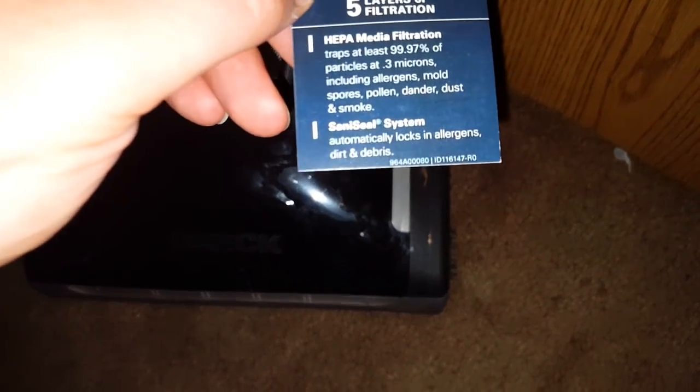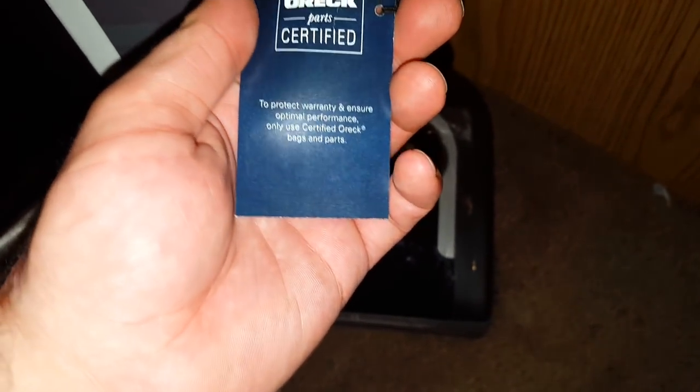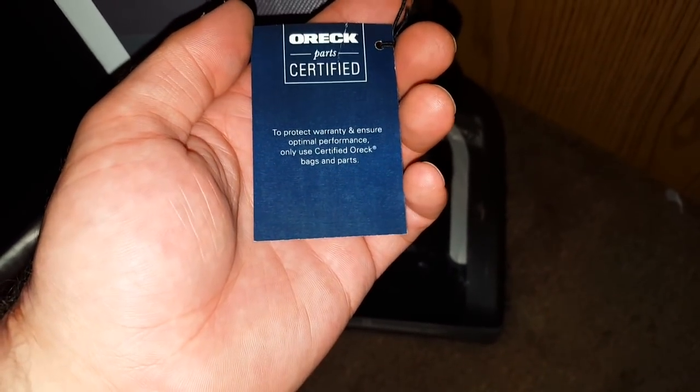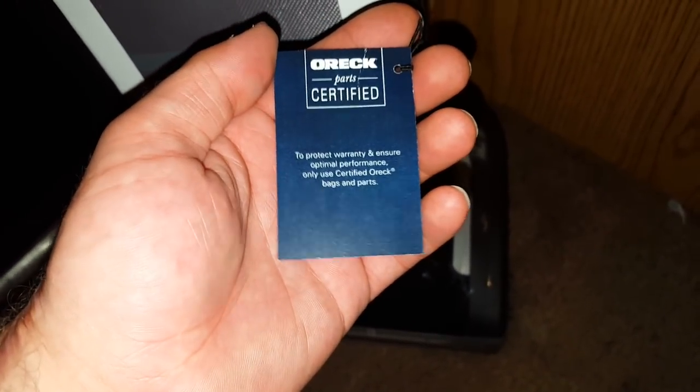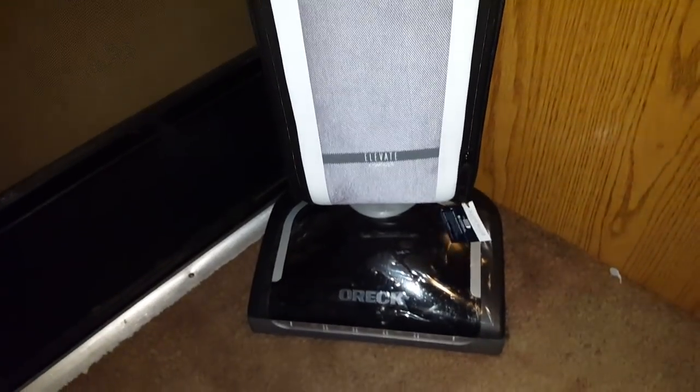It has their exclusive Sani Seal system which automatically locks in allergens and debris when you take off the bag. You need to use only Auric certified bags and parts to keep your warranty. This Auric comes with a seven year warranty with seven free tune-ups to make sure that your Auric is running properly.